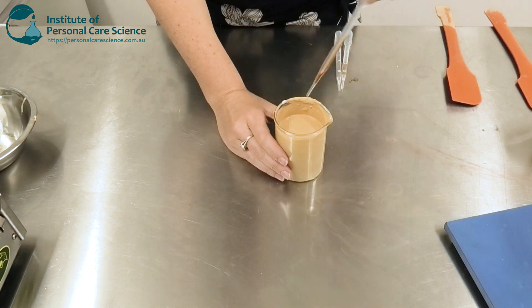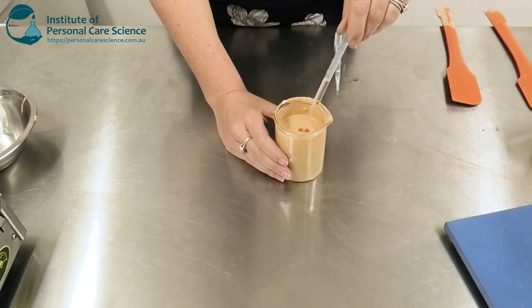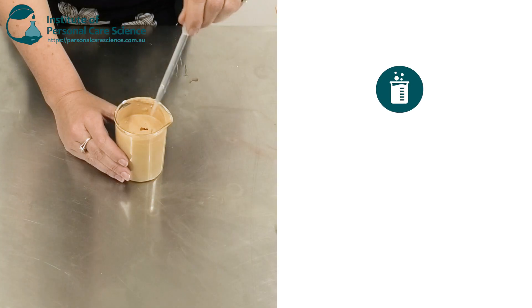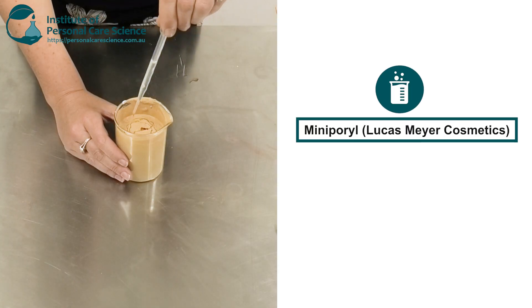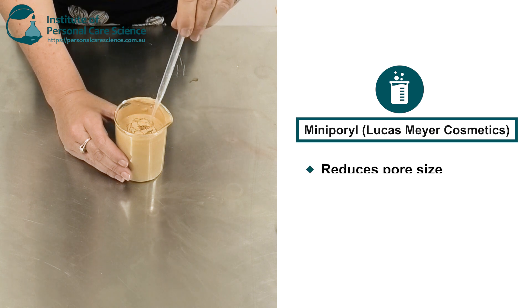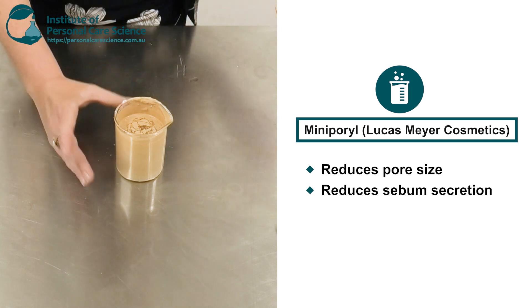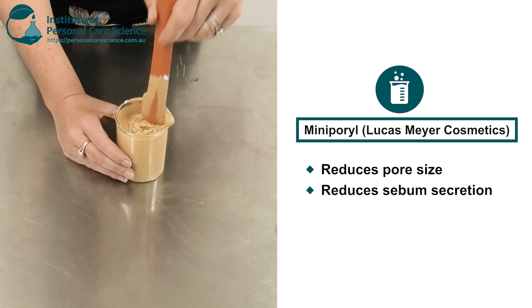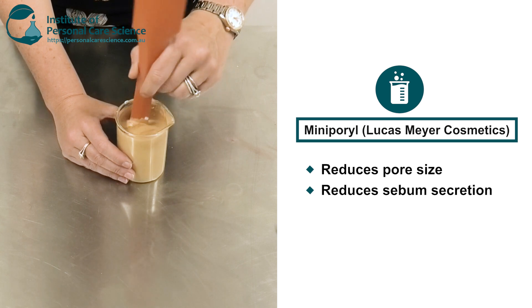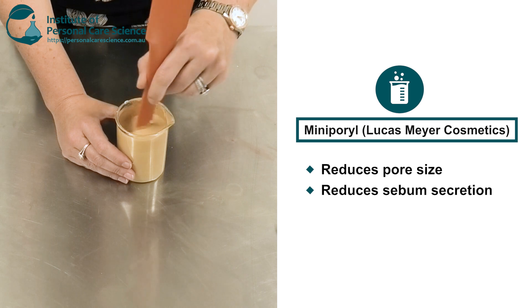Then I'm going to add some antioxidant, my preservative, and my active. You can use a different active — I'm using Mini Porel by Lucas Meyer. This one helps reduce the appearance of pores and also reduce sebum secretion. Those are two things you really want with a foundation like this: you get a beautifully dewy appearance, an instant effect from the Laurel Lysine, and the long-term benefits of the Mini Porel as well.